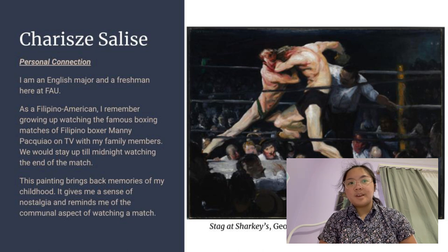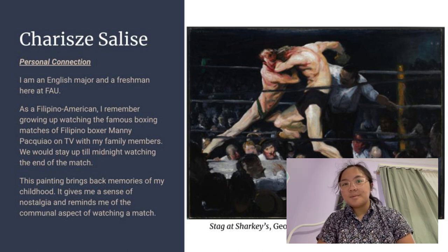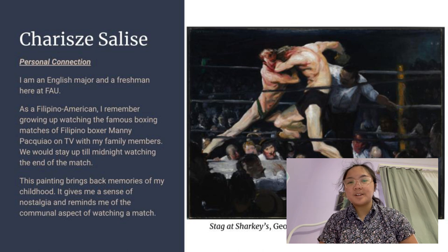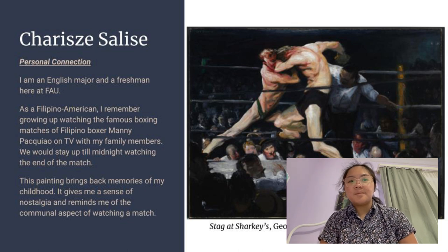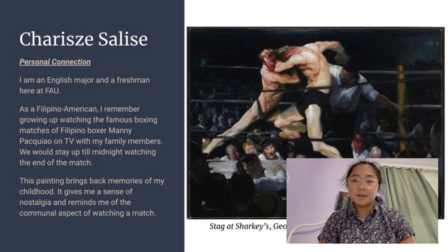I'm an English major and a freshman here at FAU. As a Filipino-American, I remember growing up watching the famous boxing matches of Filipino boxer Manny Pacquiao on TV with my family members. We would stay up till midnight to watch the end of the match. The painting brings back memories of my childhood — it gives me a sense of nostalgia and reminds me of the communal excitement and pride when watching a match and cheering on someone that you take pride in.